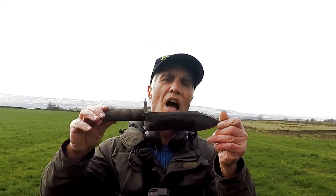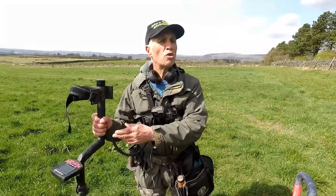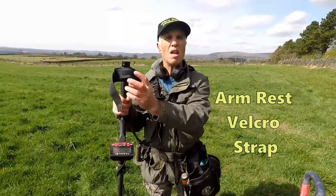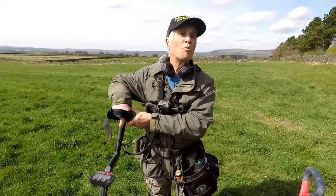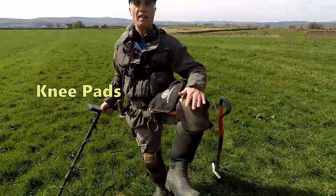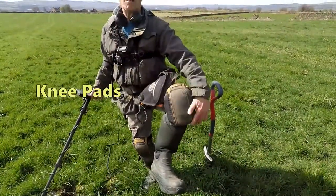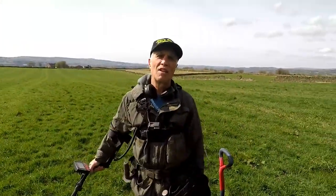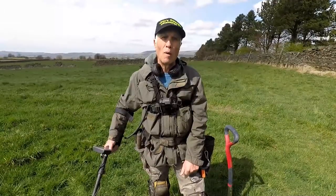These little essential things are important. A good idea is to have what we call an arm rest strap — very good for when you put your arm in so your arm doesn't ache after detecting a long time. Some decent knee pads are superb; these will save your knees when you're bending down digging artifacts out.